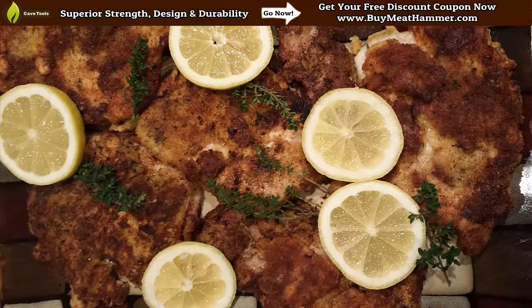This is going to be a delicious and quick meal that you can easily make for your family and friends. But you need a good meat tenderizer to do it. So make sure to check out BuyMeatHammer.com right now, because for a limited time we're actually giving away some deep discount coupons on the meat mallet. It's dishwasher safe, 100% stainless steel — it's an excellent model.